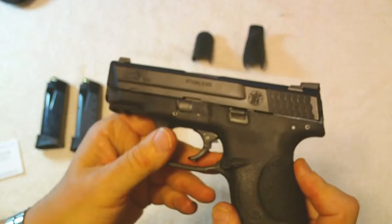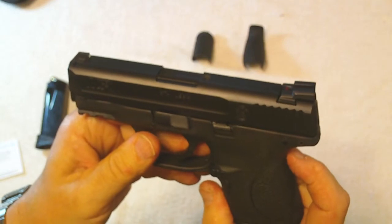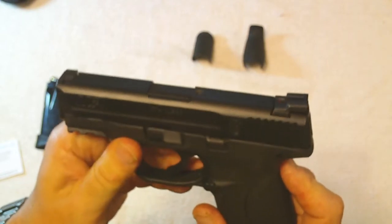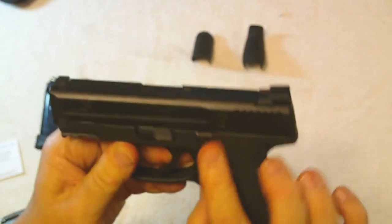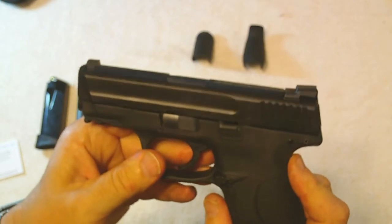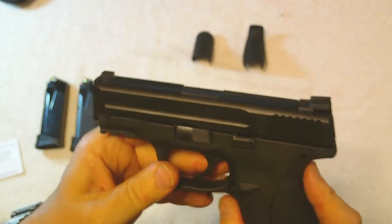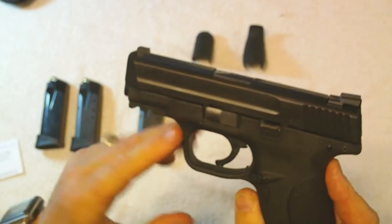I'm not going to go over the weight or anything since it's pretty much the same dimensions as the Glock 27. The barrel is three and a half inches long. It does seem to have a slightly different feel to the frame, and it's not as snappy as the Glock 27 in 40 caliber. I've shot a Glock 27 and those things can kick — they jump around quite a bit. This one kicks some but not nearly as much.